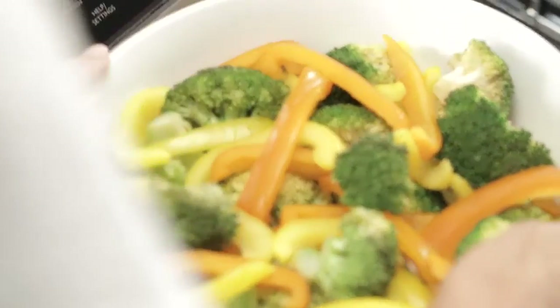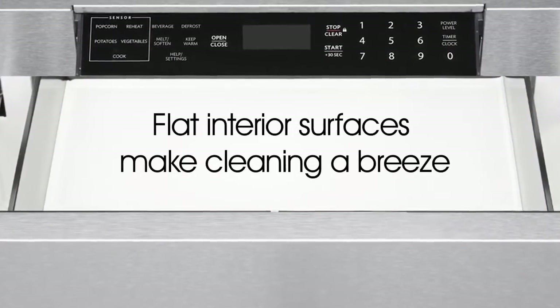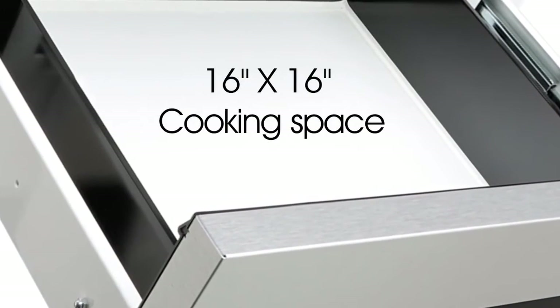Easily lift hot foods from the drawer, and even stir dishes without removing them. The flat interior surfaces make cleaning a breeze. The microwave drawer oven offers you plenty of cooking space,